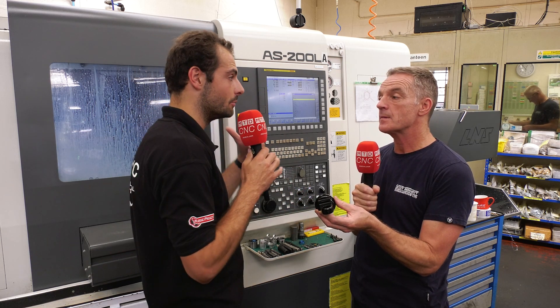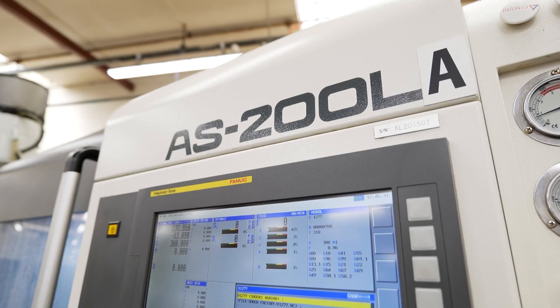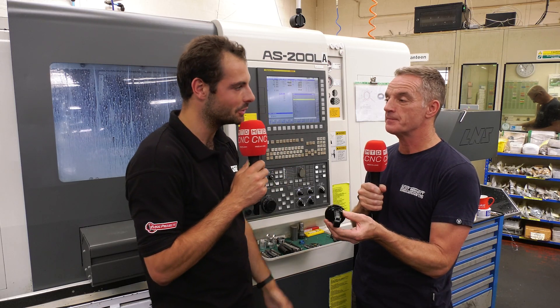So it's important that the machine you're making them on needs to run quite a lot. We're in front of a Nakamura AS200L here and we have a bar feeder on it — that's why you're making it on this machine. Automation is useful.